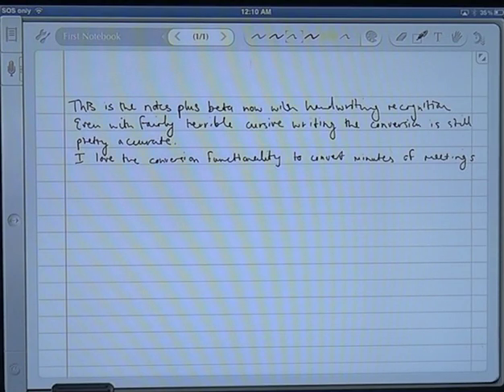Hi guys, welcome to the Notes Plus version 3 demo that we've managed to get through the beta program. The new version should be coming out any day now and we've just provided a bit of a demo of what the new functionality is.